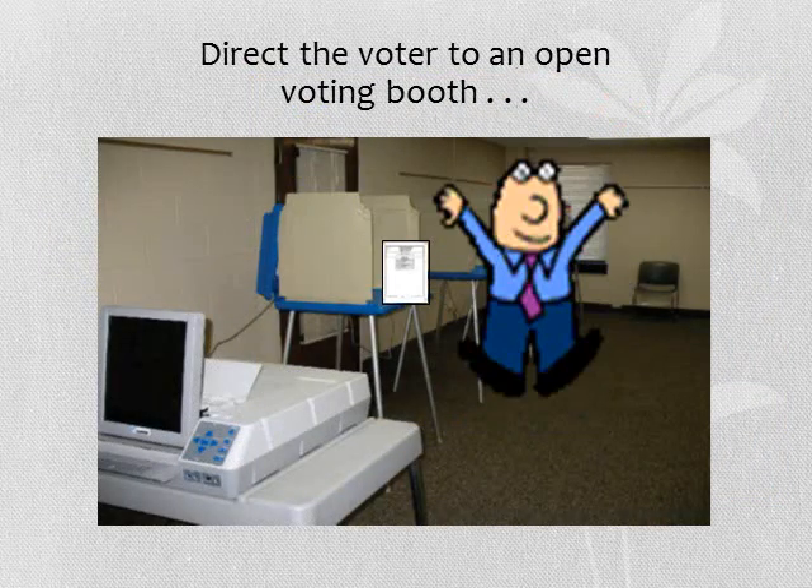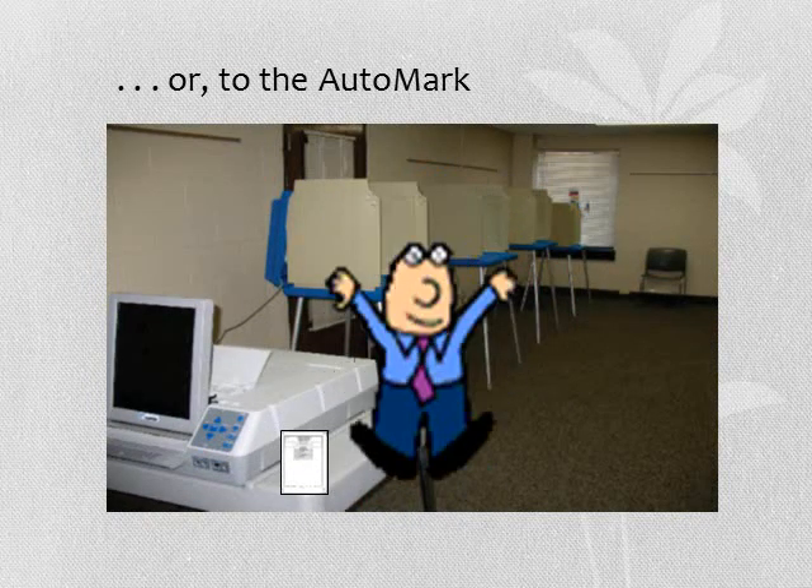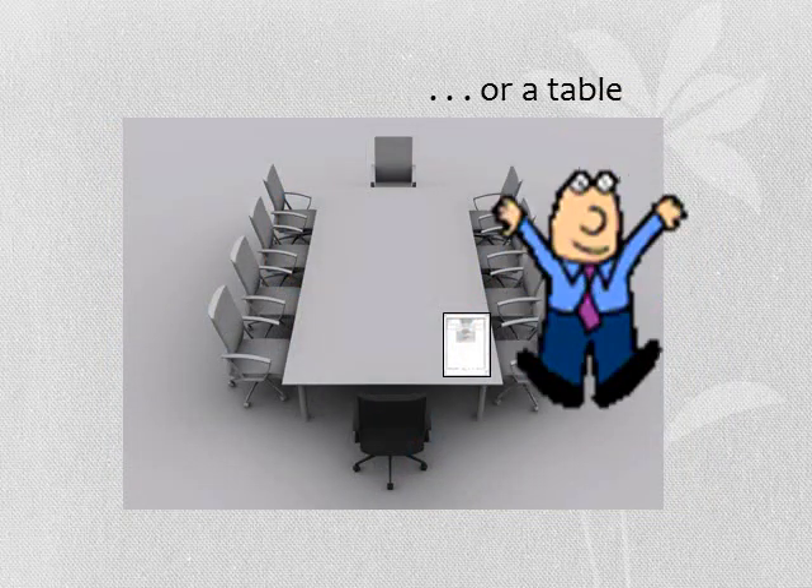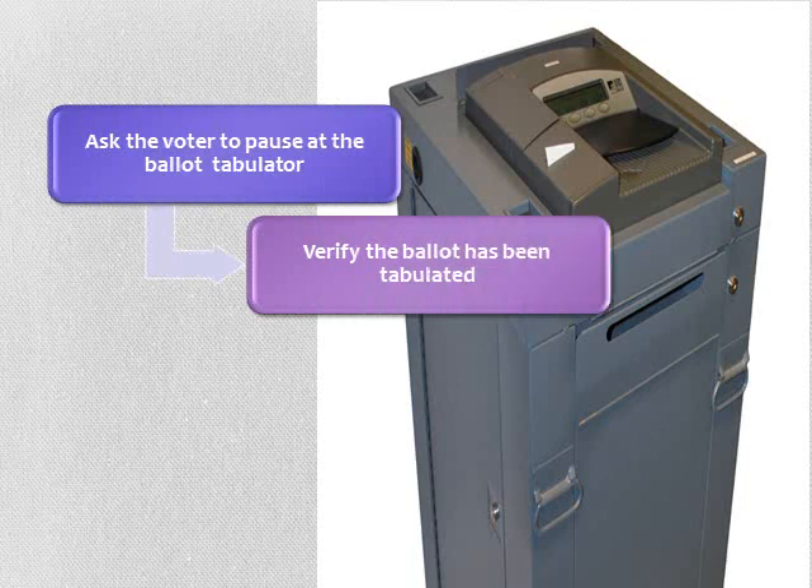Direct the voter to an open voting booth, or to the auto mark, or to a table. Instruct the voter that after they have voted their ballot, they should proceed to the M100 ballot tabulator. Tell them to make sure their ballot has been accepted. They should watch the ballot tabulator after inserting their ballot to verify it has been accepted and not rejected. A message on the ballot tabulator screen will display the number of ballots before and after a ballot has been accepted.